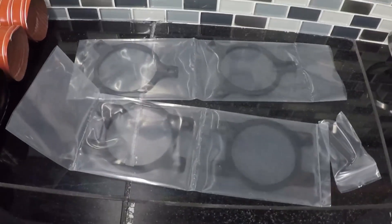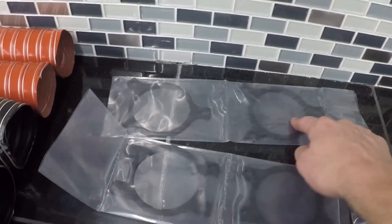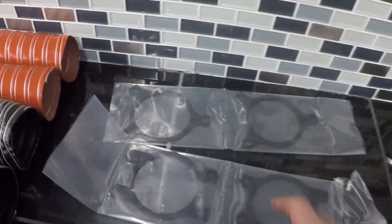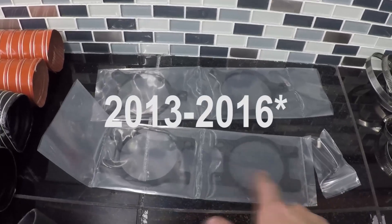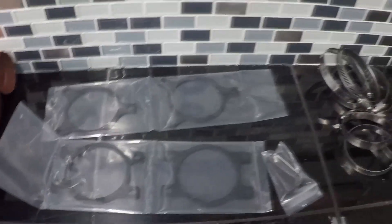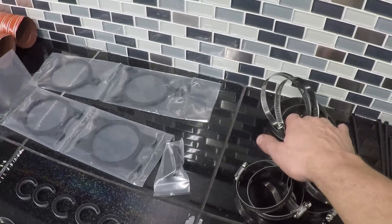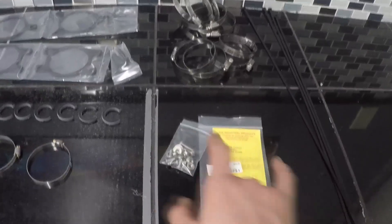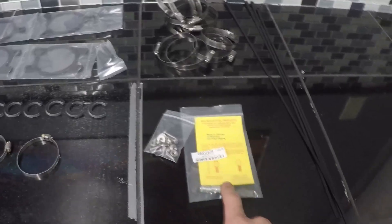Back here we have our brackets. For 2017 and up owners, these are the brackets with the three prongs. For 2012 to 2016 models you'll be using the one with four prongs, and each will also use one of these additional brackets. You're also going to have four two-and-a-half inch clamps and four three inch clamps, a hardware kit with an assortment of M5 hardware, the install tool for your rivet nuts, and four longer zip ties.